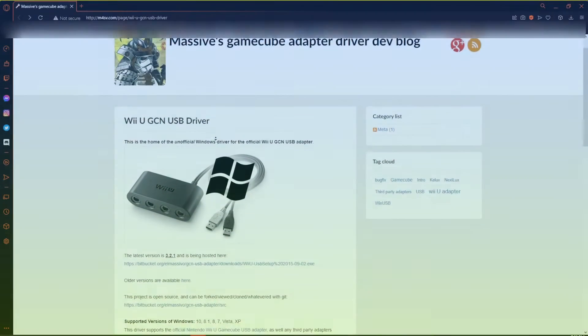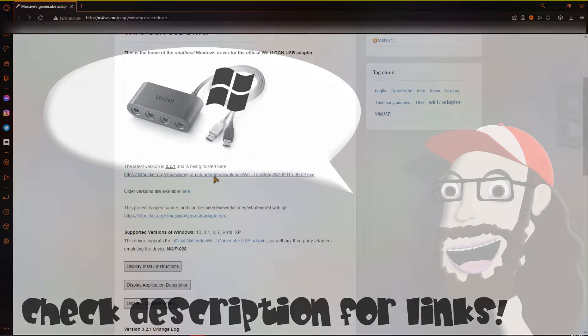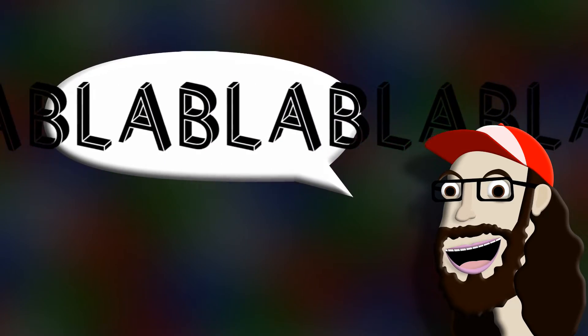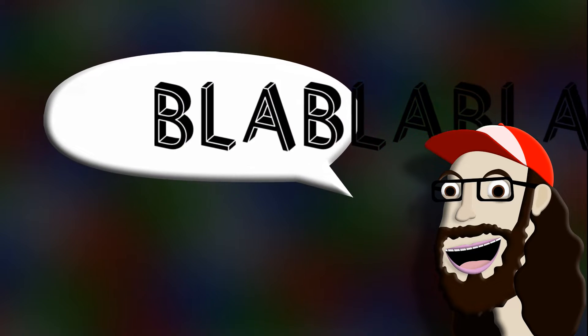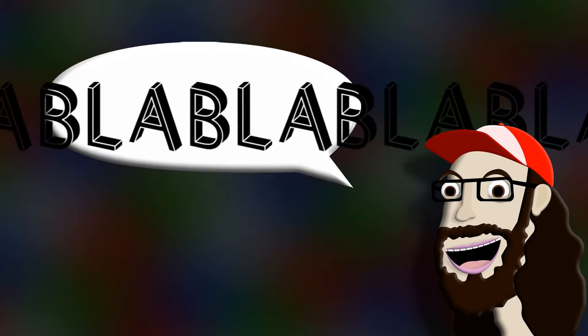Step 1: Get a first- or third-party GameCube controller adapter. Step 2: Get a GameCube controller! Step 3: Download the following program! If you want to use your controller on Steam or otherwise, download the following program. In either case, now install the unofficial Wii U GCN USB Driver program.